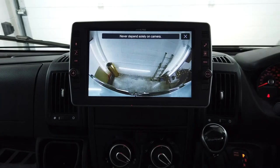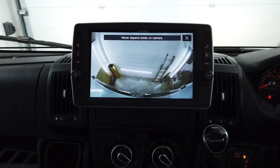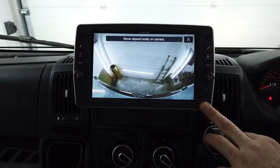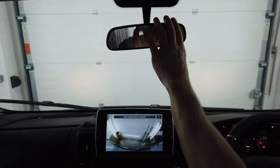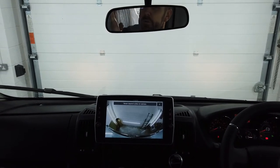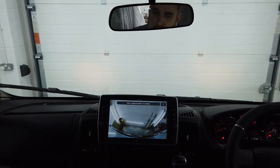So this is the single lens high-level reversing camera. It can be connected to anything you want — a factory head unit, an aftermarket head unit, or a seven-inch mirror monitor that can clip on or replace the factory mirror. As you can probably see, the factory mirror is of no use in a campervan — you can't really check if you're looking alright in it.